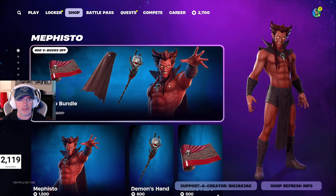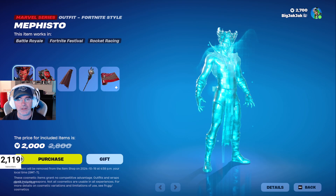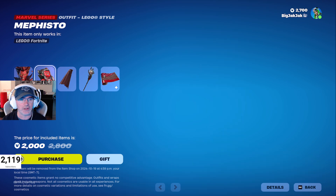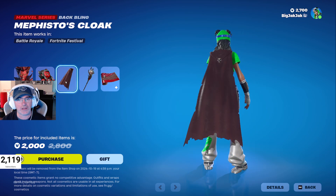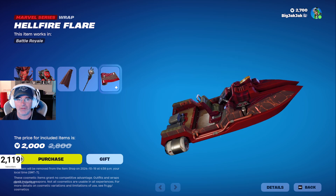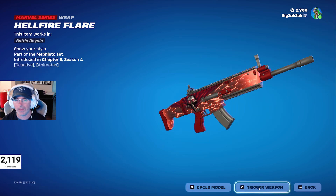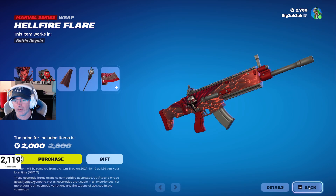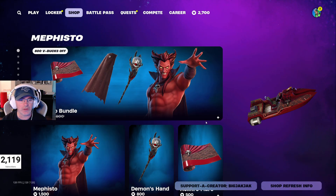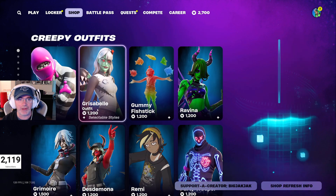Mephisto is in the shop for 2000 V-Bucks. He's alright — not blown away, but he's got a really cool LEGO minifigure style. The cape's not too bad, and I really like the Demon's Hand pickaxe. The wrap is pretty good too — love the glowing when you fire. 2000 V-Bucks for the bundle, down from 2800, and you can buy items individually.